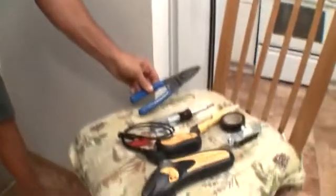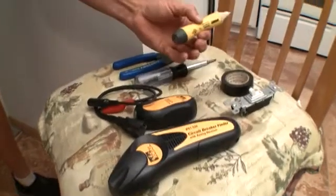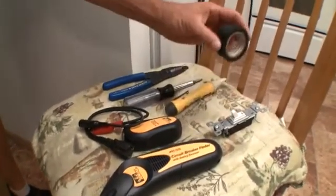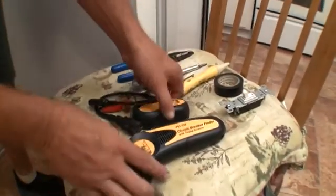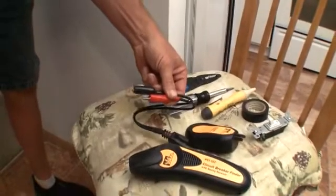You're going to need your wire strippers, your 6-in-1 screwdriver, always your trusty tester of electricity, some electrical tape, your switch, a circuit breaker finder, and an attachment to the finder to hook up to your switch.